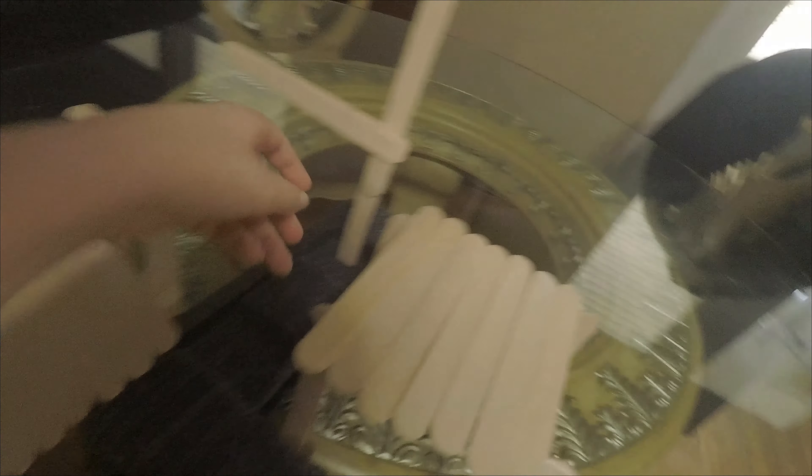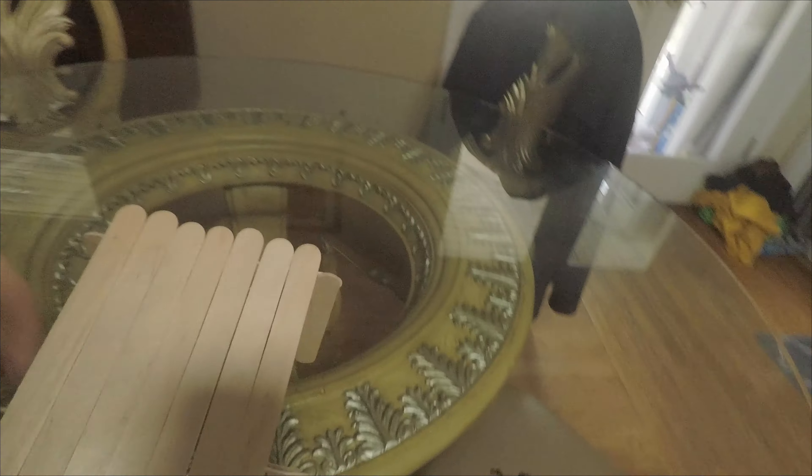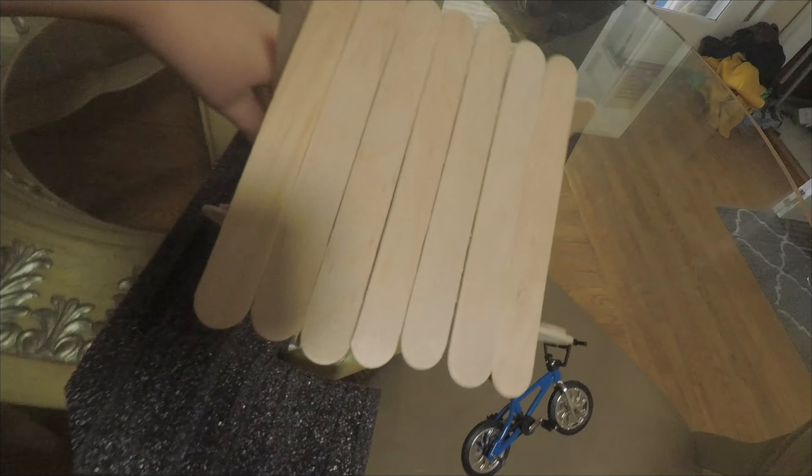I bet you want to see the finished product. Well, today is your lucky day. Here it is. So you can use the deck as another element, or you can do a little bit more stabilization and take out the trick stick and put in the deck. You might notice that a part of it is uneven, and there's one way to solve this problem — and that's with UNO. It's actually the perfect size to keep it stable while you're doing your tricks.